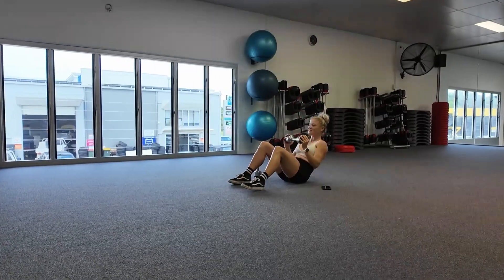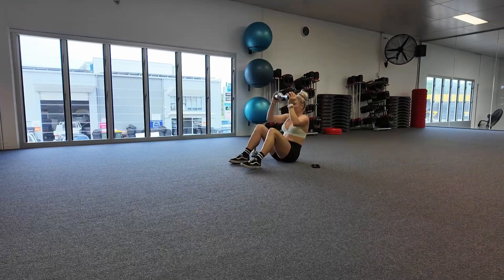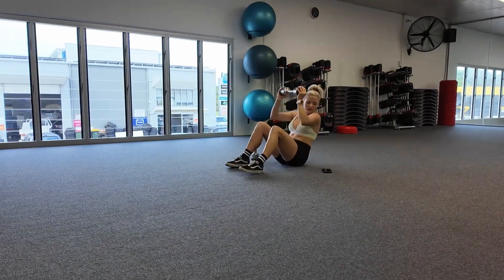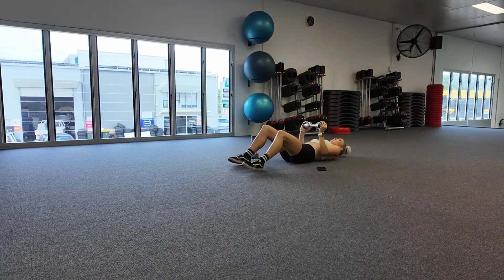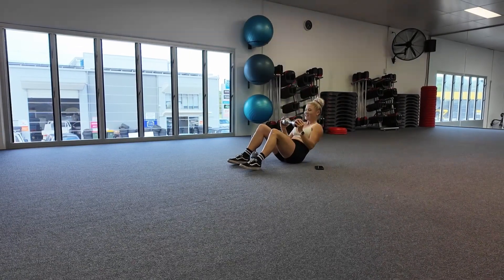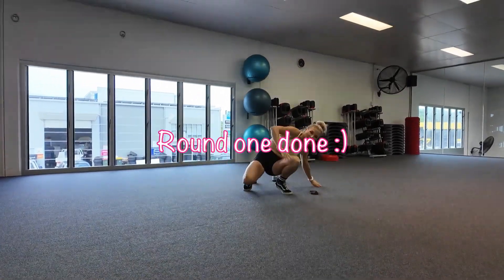Halfway, 15 more seconds. And one. All right, that's one round done. We have two rounds to go.